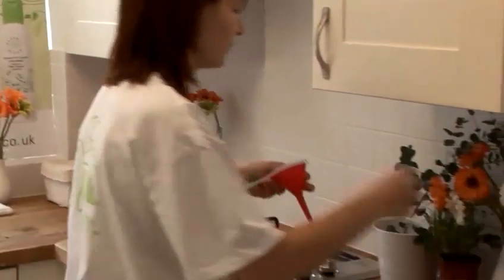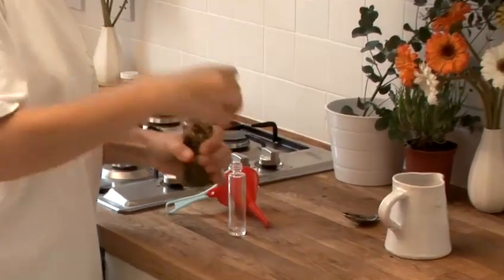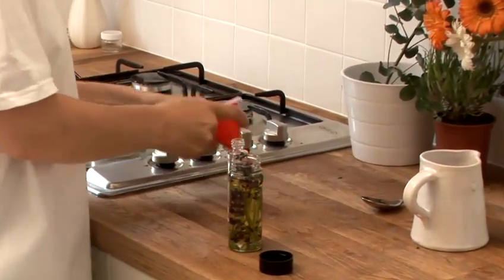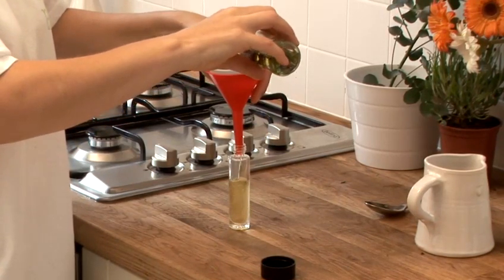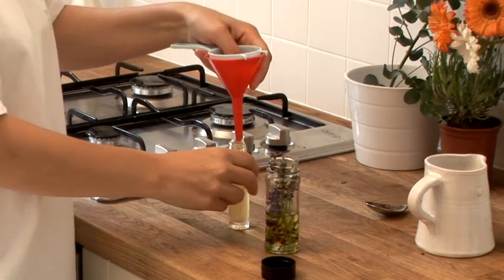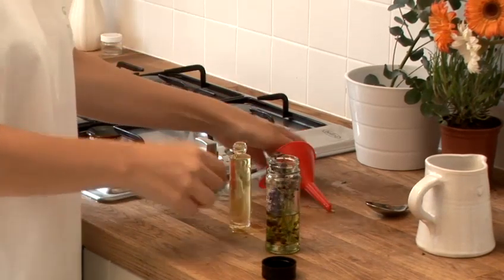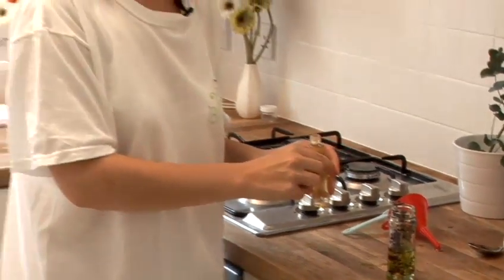And after this period, you just strain the oil off using a tea strainer. And there you have your lavender oil. It can be used directly on skin or in the bath.